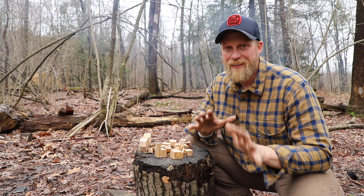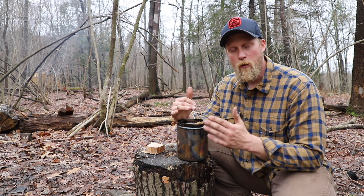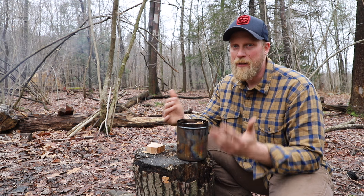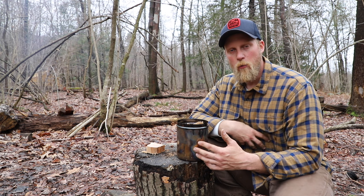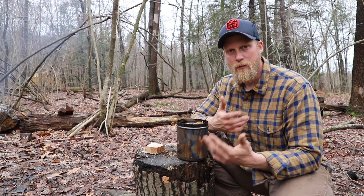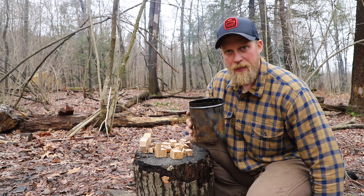Making charcoal is a very easy process — it's the same as making any other charred material. Why would we make charcoal? There's a variety of different uses: people can use it for everything from oral hygiene to helping with an upset stomach or digestive issues. You can also even make gunpowder.